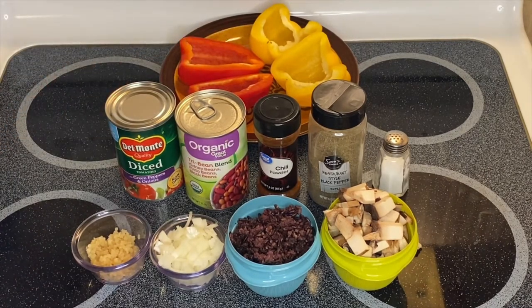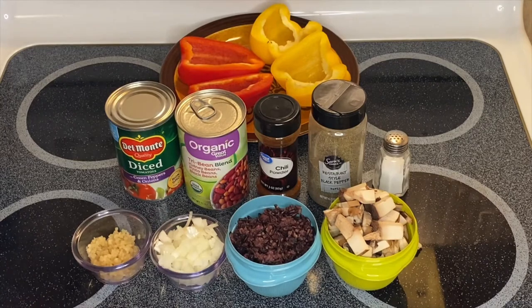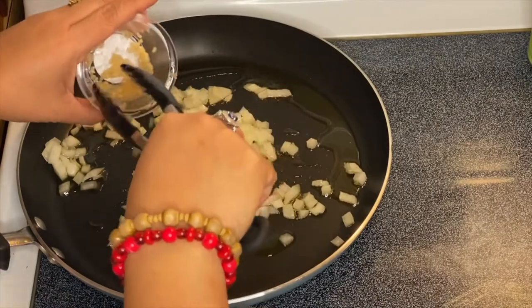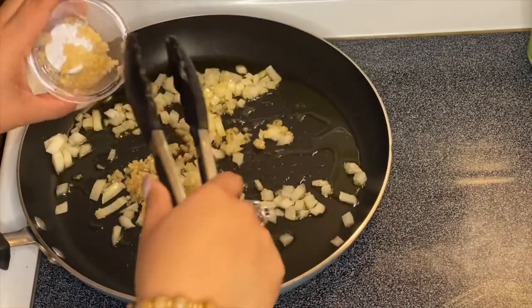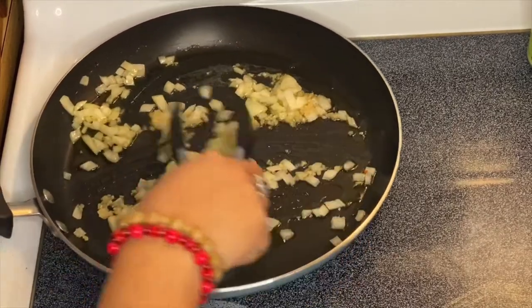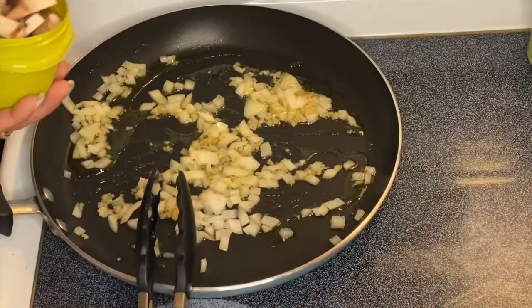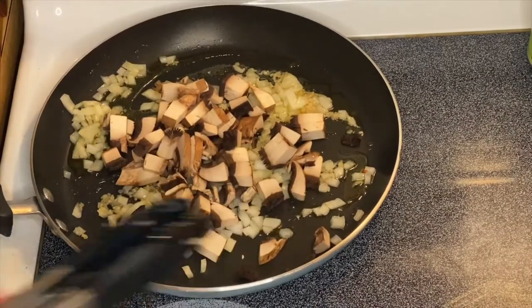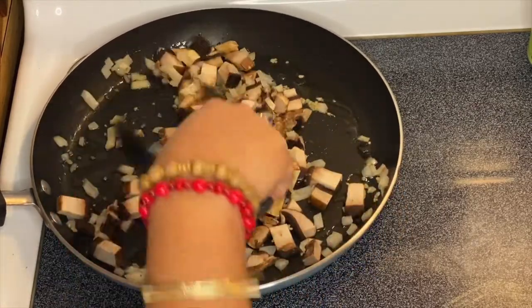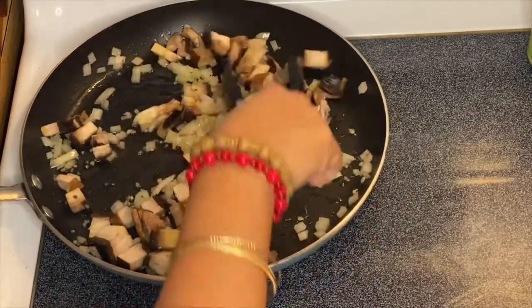So all we have to do is start sautéing with these beautiful ingredients. We'll start with our garlic, just like so. All we have to do is just mix them up, and of course the next one is our beautiful portobello mushrooms. All we have to do is just mix everything up — I can already smell the beautiful aroma of the mushrooms.